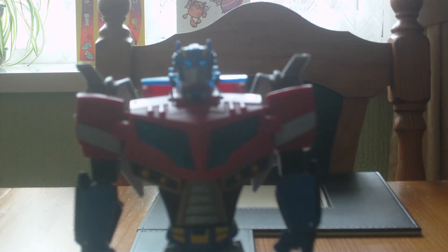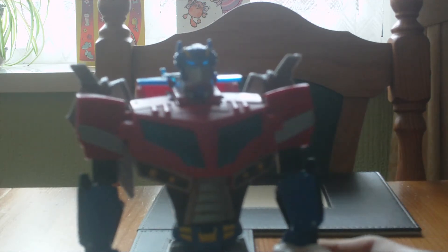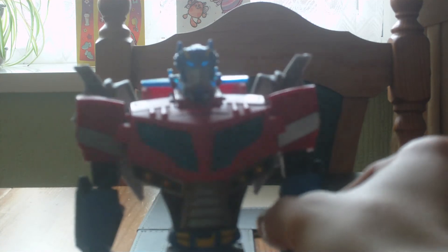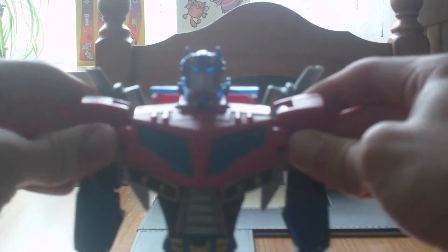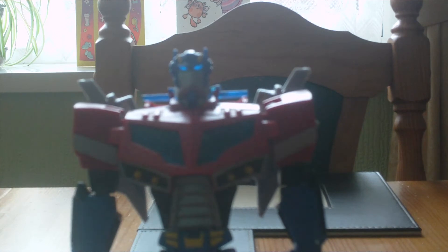There are actually three joints of articulation on the elbow, meaning the lower arm can go backwards and forwards via the elbow, can turn in and out at the elbow, and has also got this other joint. There is waist articulation for poseability, but I mainly use the waist articulation for the transformation.